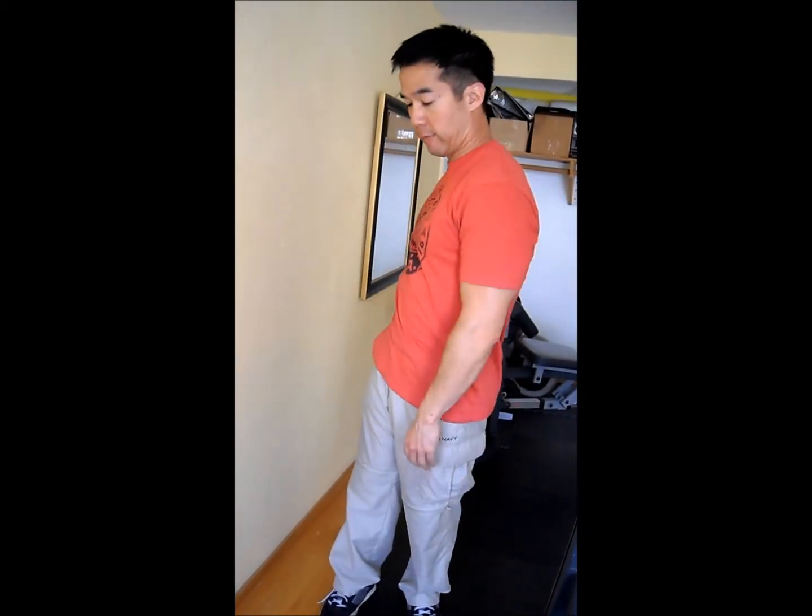I'm going to show you a mobility exercise for the shoulders — shoulder circles against the wall. A lot of times when people warm up their shoulders, they do shoulder circles in the air, and it's a great way to get some blood flowing into your joints, so you can always do that as a warm up. But I found a better way to do it, and that's to do it against a wall.